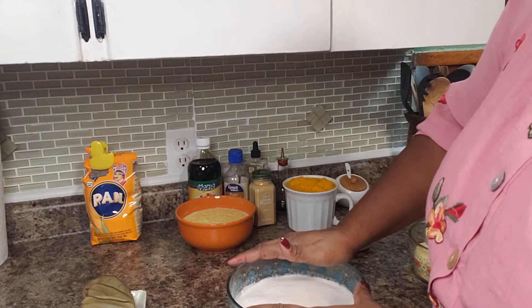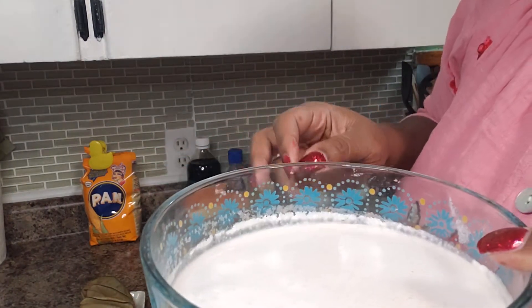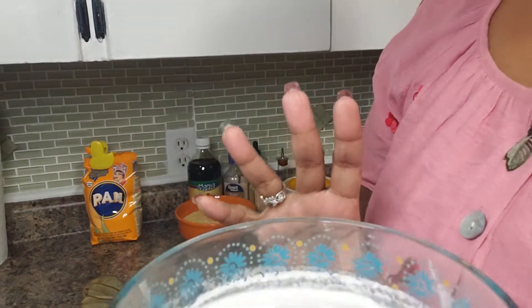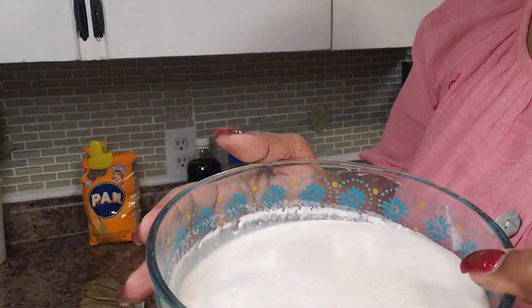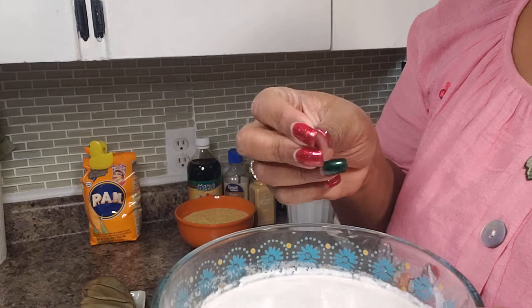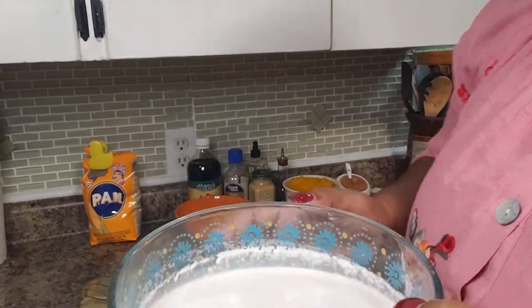Traditionally the entire dried coconut is used, but a certain somebody has an issue with textures. So what I did was blend these up using a little water and squeezed all of the husk or dry material out, so we are just left with the milk.